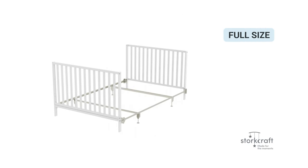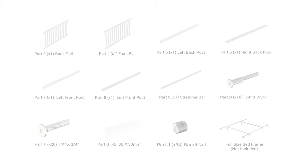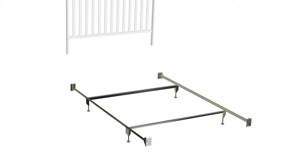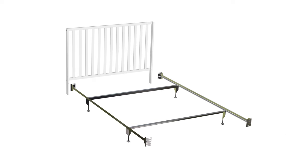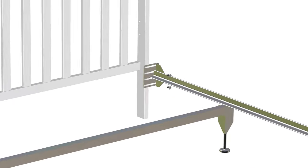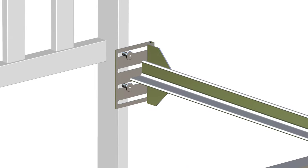Converting your crib to a full-size bed. This is an optional step and is only available if you purchase the full-size metal bed frame. To convert your crib to a full-size bed, you will require the following parts. Begin by taking apart and assembling the following components for the headboard assembly and the following components for the footboard assembly. After both assemblies are complete, simply take the full-size bed frame and attach it to each corner. Match the corner holes and, using two part F bolts per corner, secure the metal frame to the headboard and footboard assemblies.